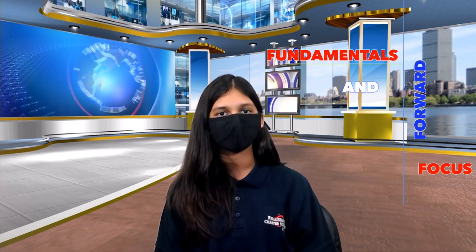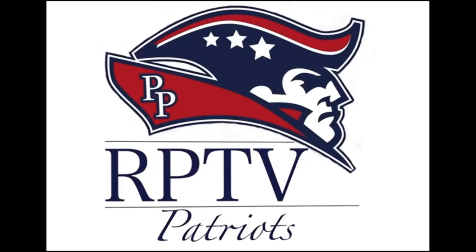Everyone at RPTV would like to wish you all a wonderful Wednesday. And don't forget, this year will be all about fundamental and forward focus. Have a great day! Bye!